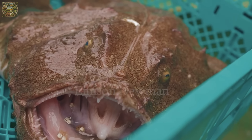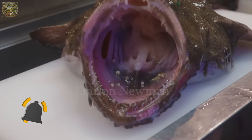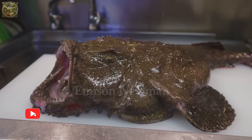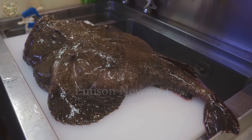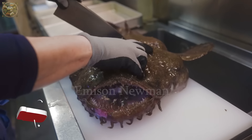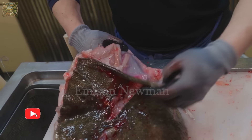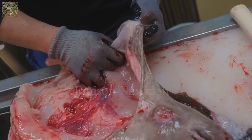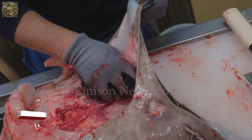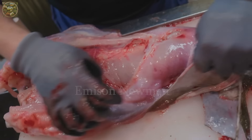Monkfish skin is usually not eaten due to its thickness and toughness. However, it can be utilized to make broth, adding rich flavor to hot pot or soup dishes. The Japanese may use fish skin to add to anku nabe hot pot, enhancing the sweetness and richness of the broth. In some cosmetics and nutritional supplements, collagen from fish skin is extracted and used to help improve skin elasticity and health.